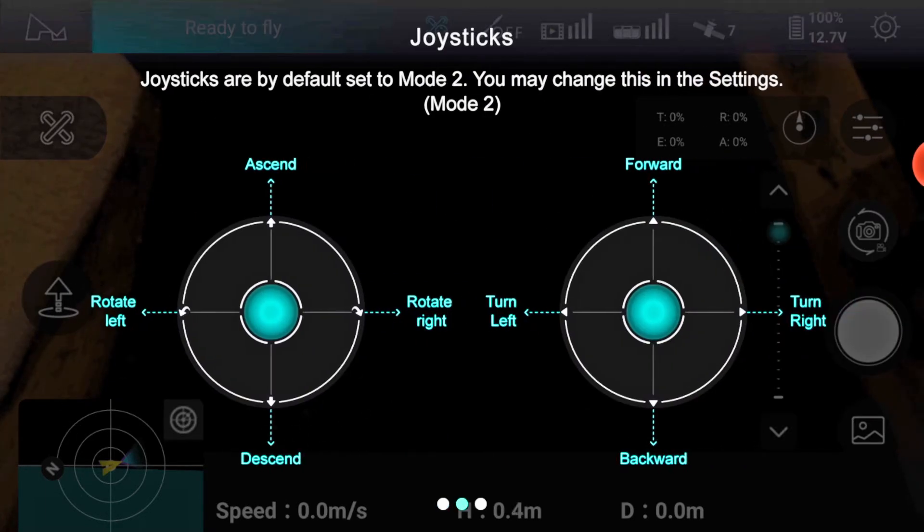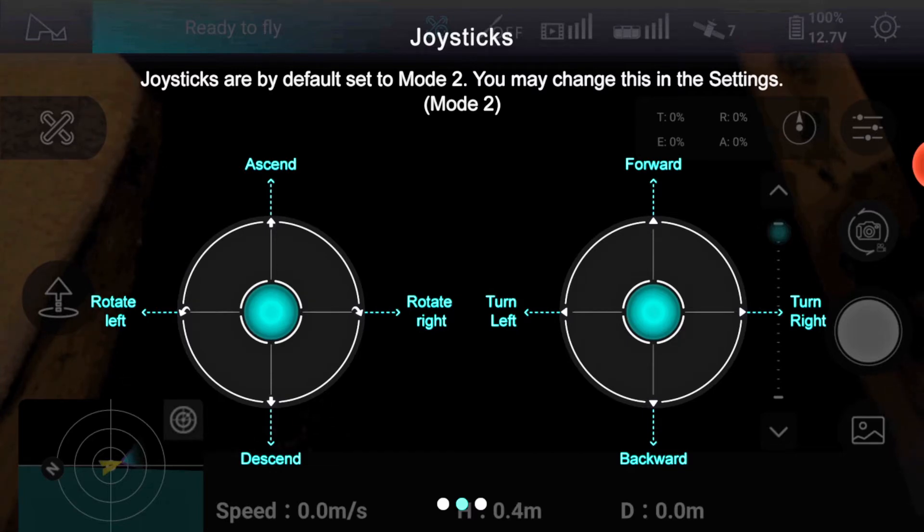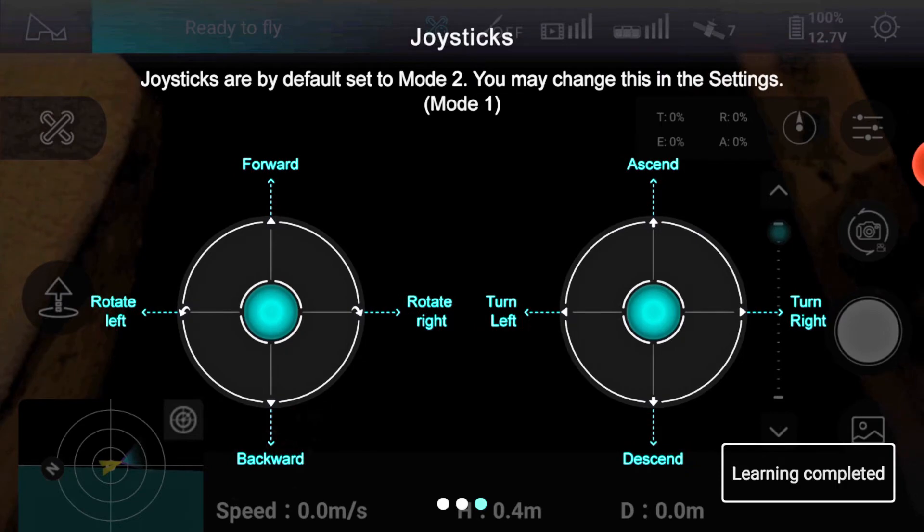Here it explains the two joystick modes. Mode 2 is the most popular, but I prefer Mode 1, which allows me to hand-catch the drone, especially if I'm moving.